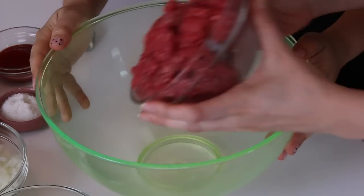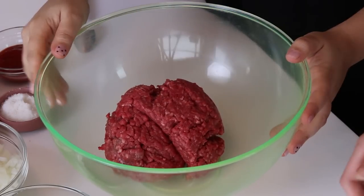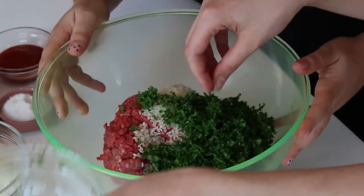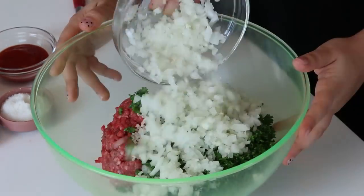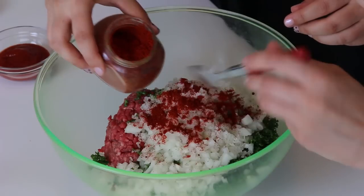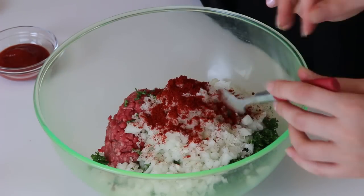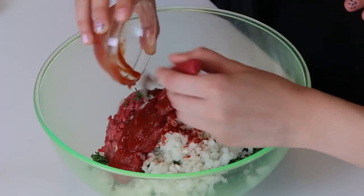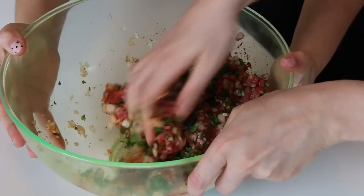We just need to mix all the ingredients together in a bowl to make the filling. We have about 500 grams of beef, or about one pound. Two thirds of a cup of rice. The parsley — that was about half a bunch — and the onion. In addition to that, we're going to use a little bit of spice: a little salt, a little pepper, and then some paprika for a bit of color. And then to hold it together, we have a little bit of plain tomato sauce. Now all we need to do is mix well.